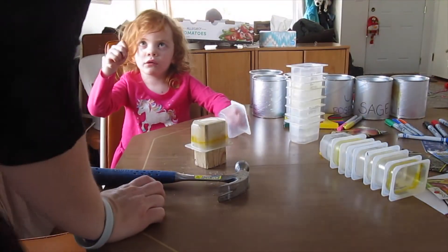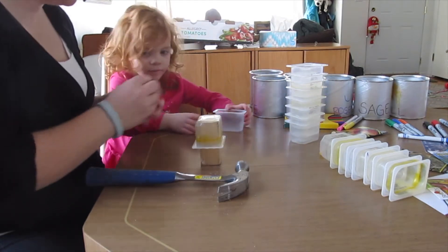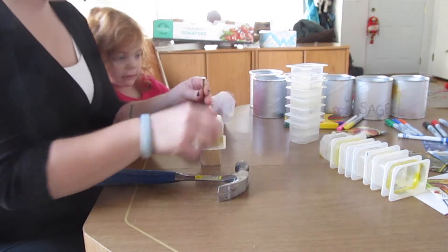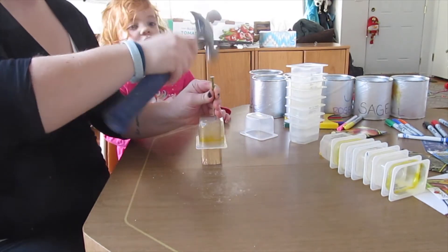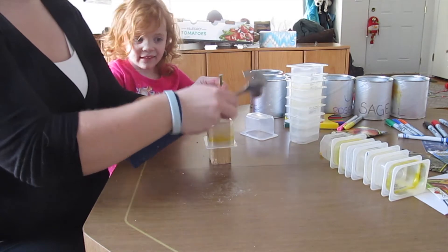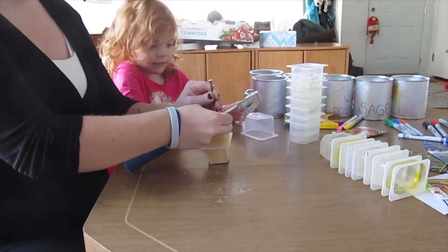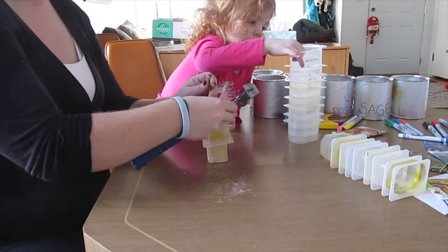The nail is pokey. Yeah, you don't want to miss your finger, right? Because it will get your finger.